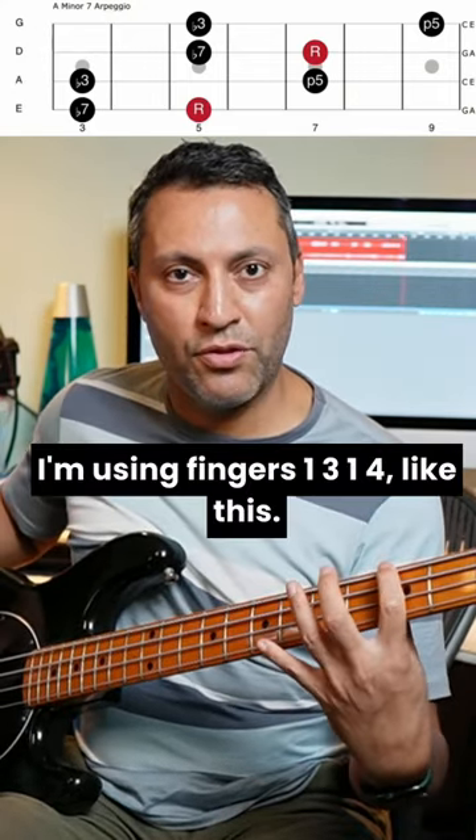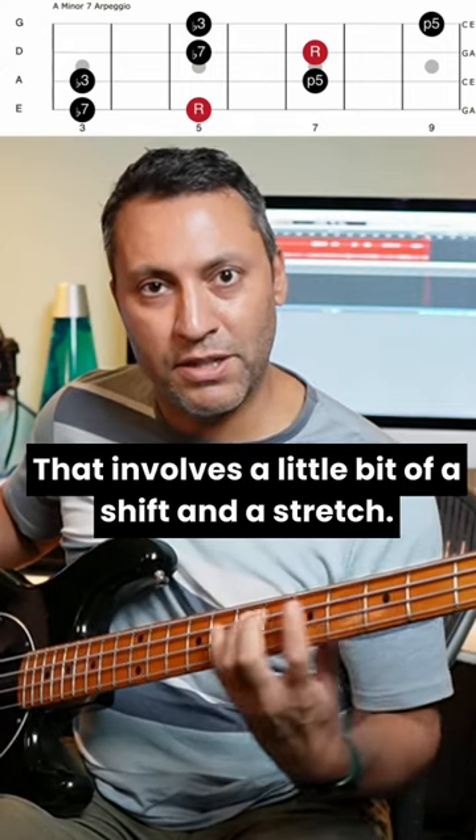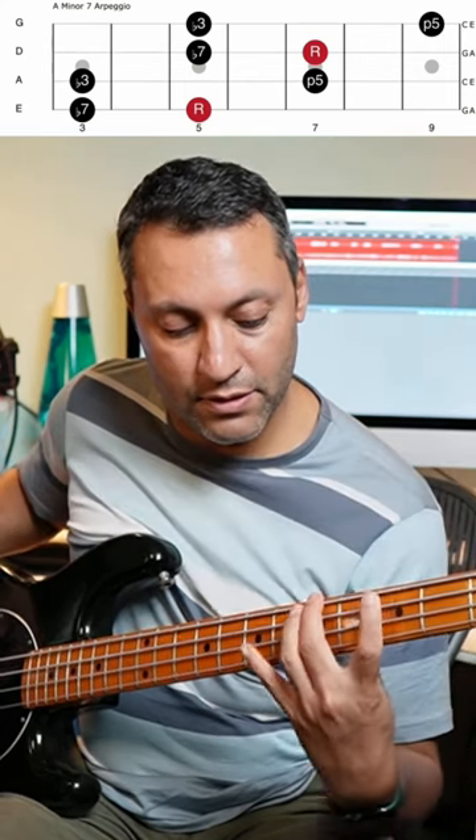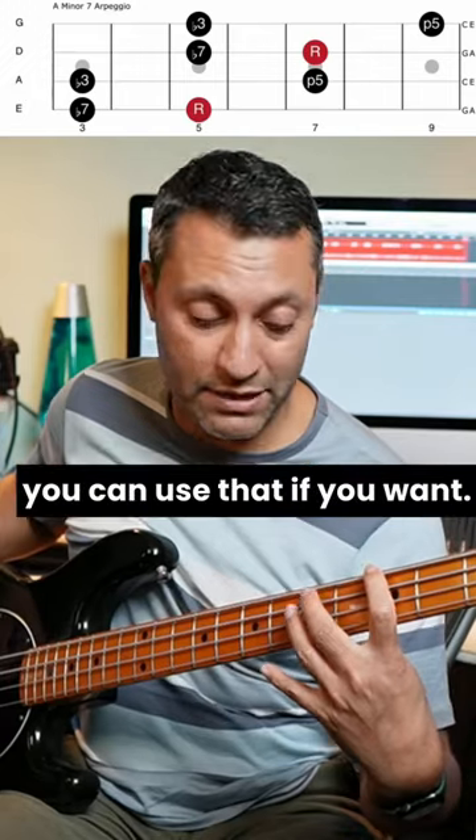I'm using fingers 1, 3, 1, 4, like this. That involves a little bit of a shift and a stretch. You can use your second if you feel that's easier — it's even more of a stretch, but you can use that if you want.